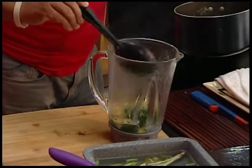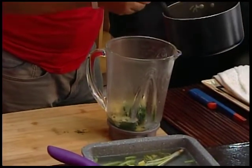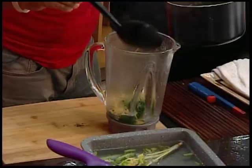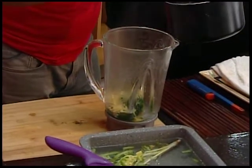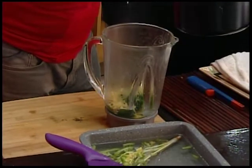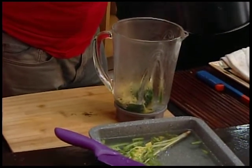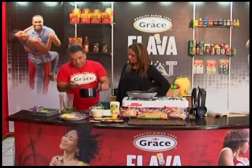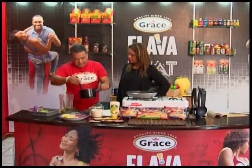Broth is very good. You make broth every day and people don't even know it — it's just a nice cup of soup with all that stuff in there, full of flavor. We have pasta in there, carrots in there, okra, cilantro.